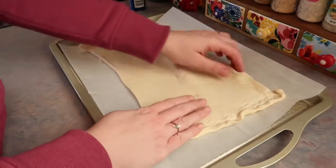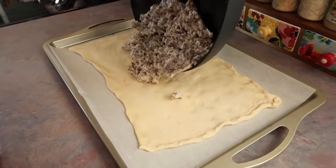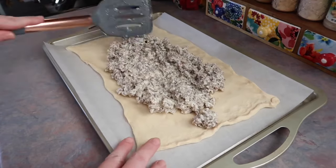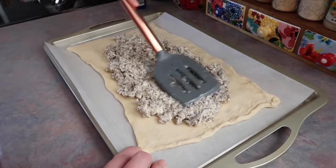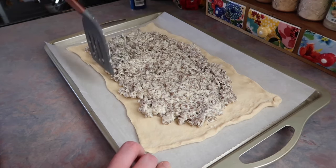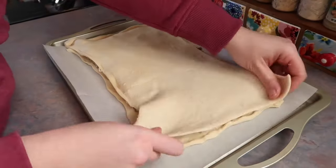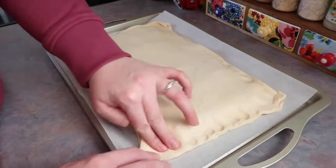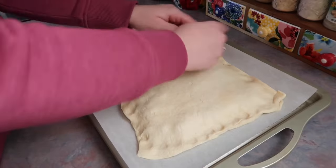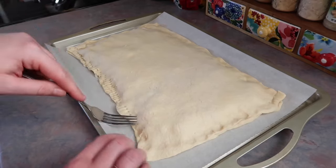I grabbed two cans of crescent dough sheets. You could also use crescent rolls — older recipes call for those — but you'd need to spend extra time pinching the seams together. I dumped all the sausage mixture on top and spread it into an even layer with a spatula, making sure to leave a border around the edges so you can seal the second sheet on top properly and nothing oozes out during baking.